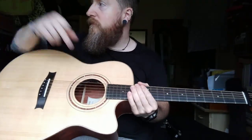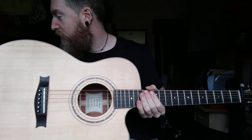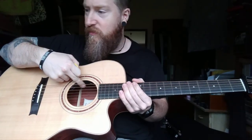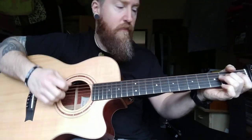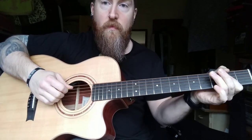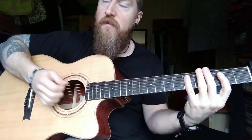So I'll give you a listen to the pickup now. I'm just plugged into my Helix into my stereo studio speakers, so just a touch of reverb on. I'll set it all the way to the piezo for the first bit, let you hear that. No EQ on anything here, it's just completely flat, just a tiny bit of reverb.